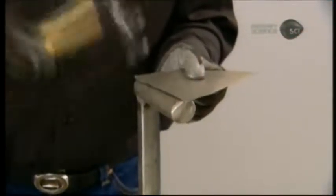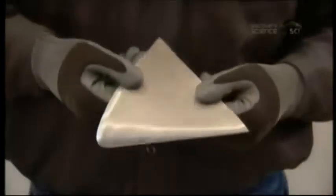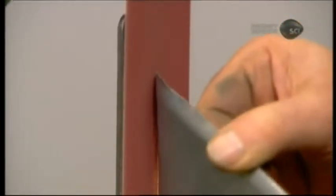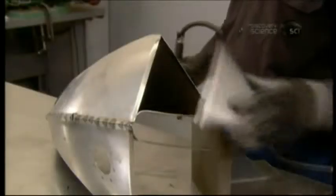He hammers the tank's front cap against a form to give the outer edges a rounded profile. He sands the part around the edges to fine-tune the contours and ensure a perfect fit, then tack welds the front cap to the rest of the motorcycle tank.